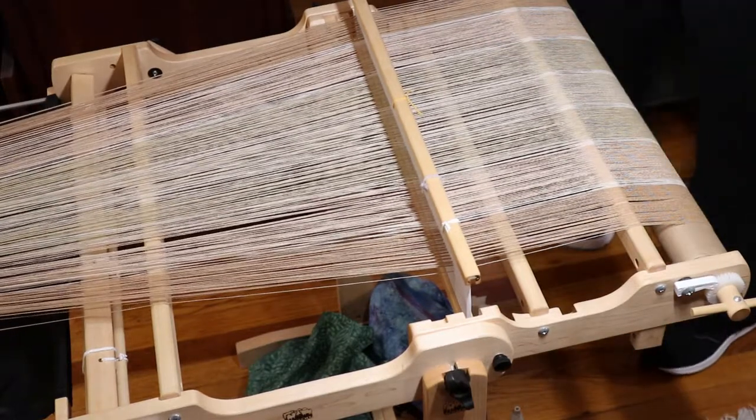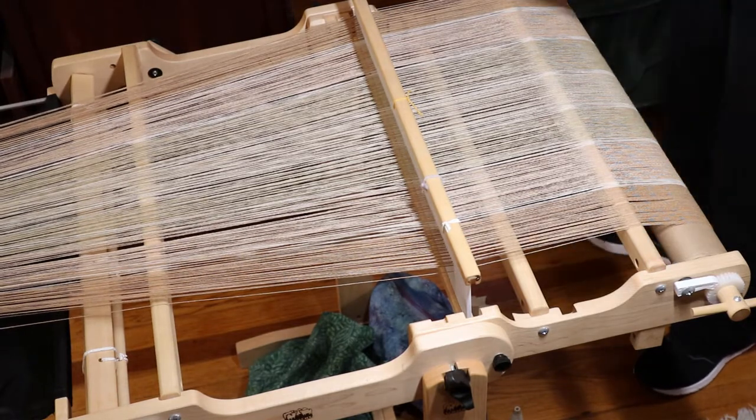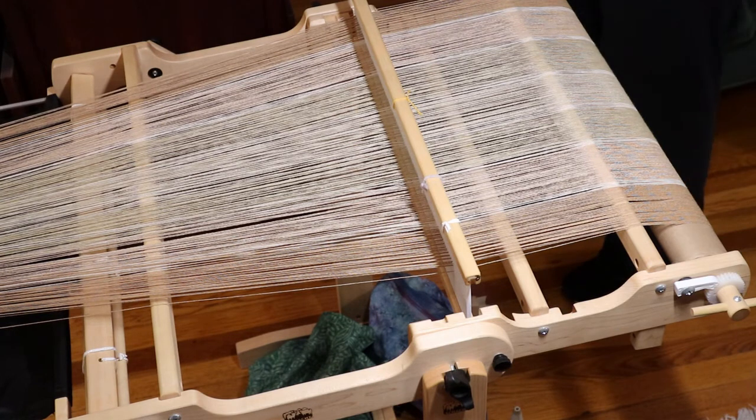The second piece of paper. It's always good to have a bunch of these on hand.